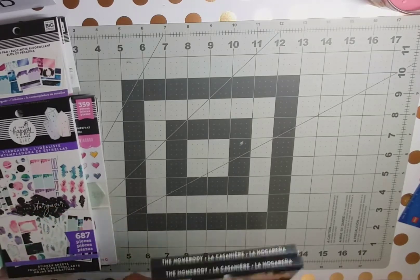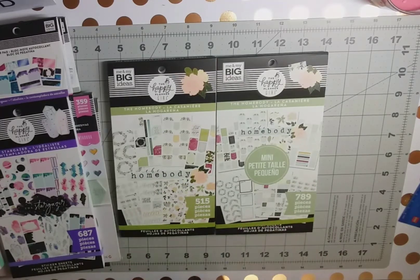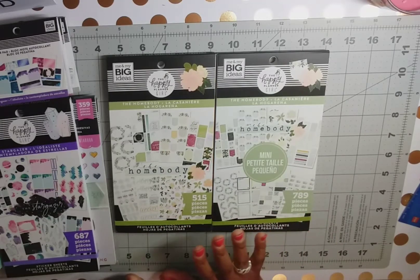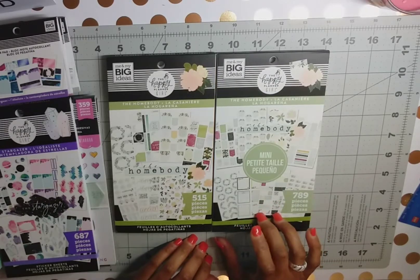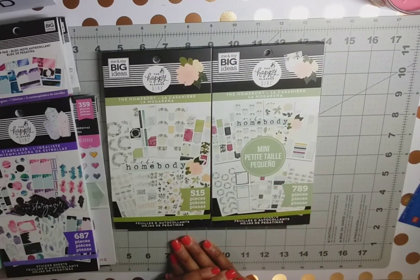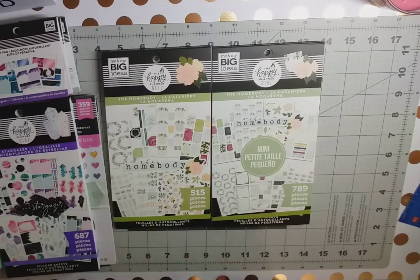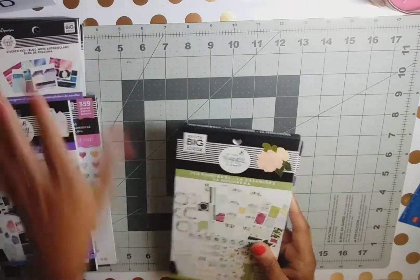For the Homebody, I got both the classic and the mini sticker books. The reason is I went to Joann's and they were out of the classic size but had plenty of minis, so I grabbed the mini because I love the florals. Then I went across town and found the classic size, so I grabbed that too. That's why I have both the classic and the mini in the Homebody, as well as the sticker pad.